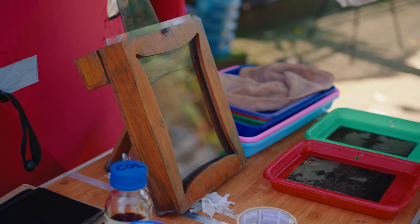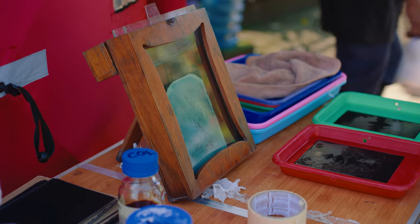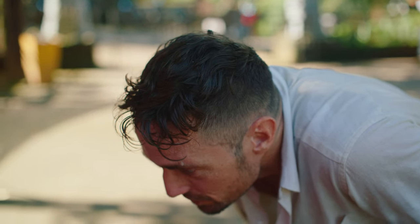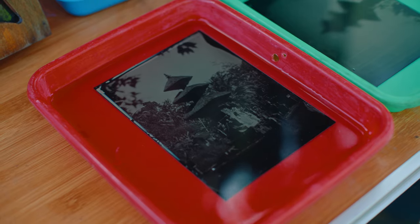The development was a little slow, indicating slight underexposure. In wet plate photography, when you're underexposed you can extend the development time and still get a good result — and that's what happened today. After fixing, they have a few nice images of the dragon temple.